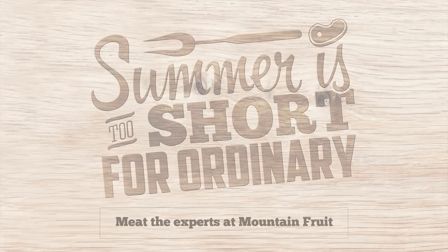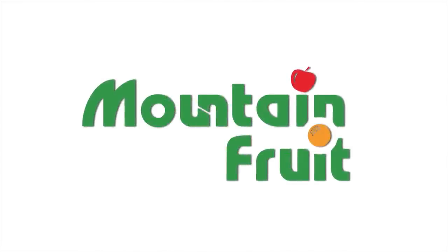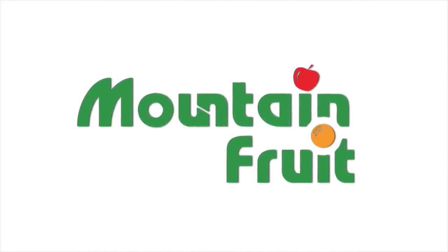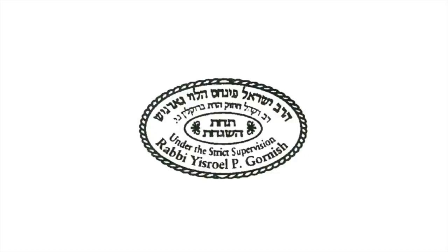Summer is too short for ordinary. Come to Mountain Frost to get your good food. Bye, thank you!